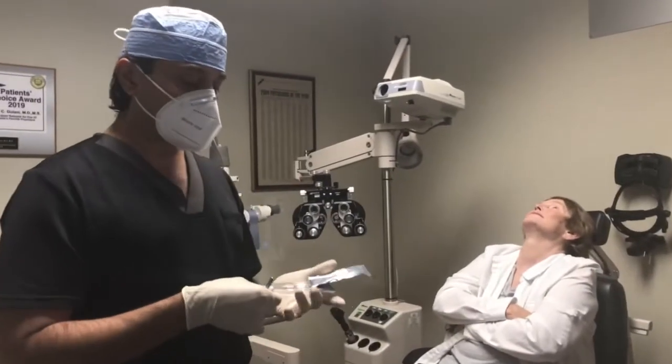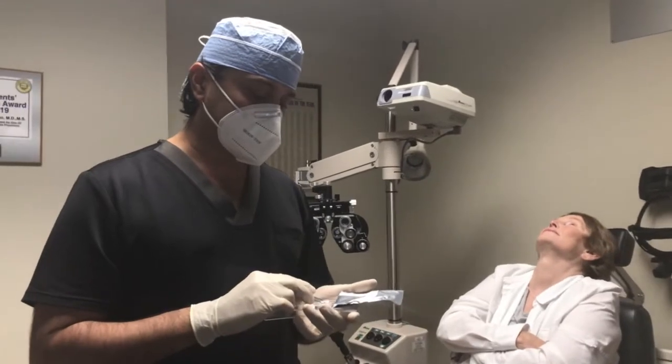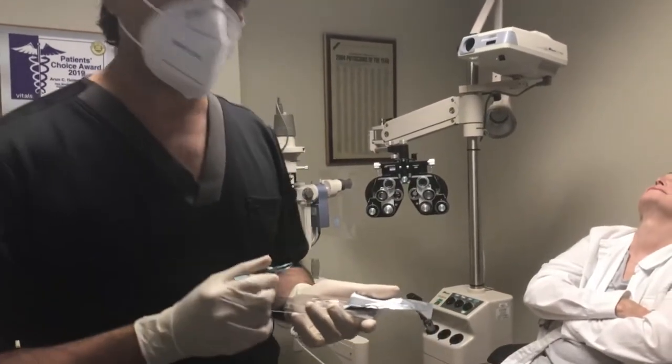For doctors, this is a Prokera Slim Ring. It literally comes in a prepackaged sterile application right here. I hold it with the forceps. For the patient, I put a numbing drop and a single drop of antibiotics.